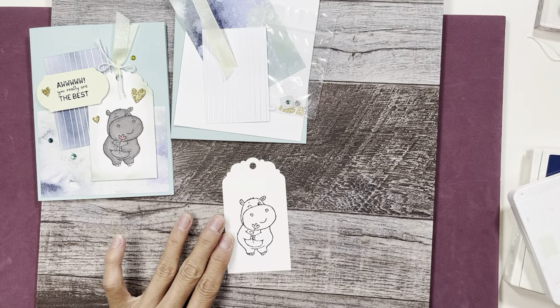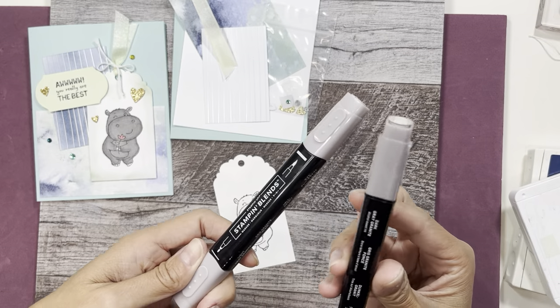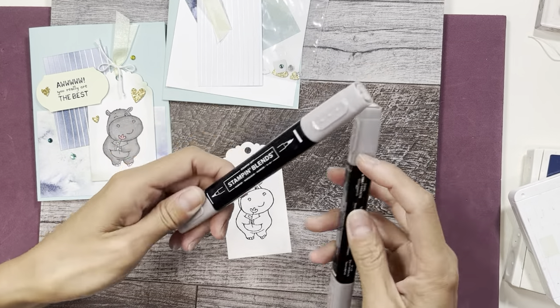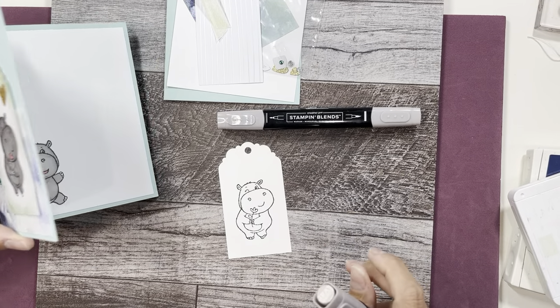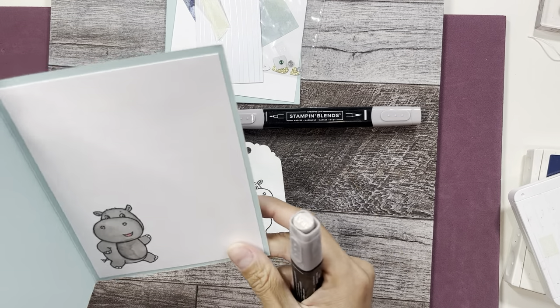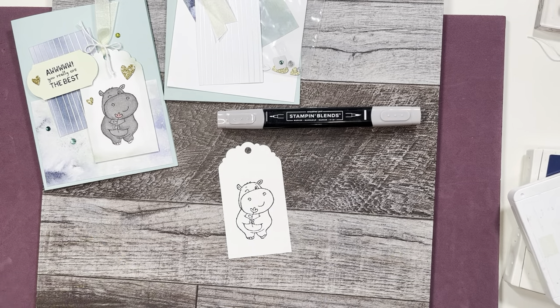I'm going to color in my hippo using the blends — this is Gray Granite. For this sample I used the darker one, Smoky Slate, and then on the inside I used Gray Granite, and I thought Gray Granite worked a little better, so let's go with that.